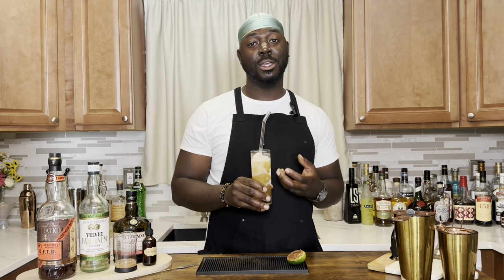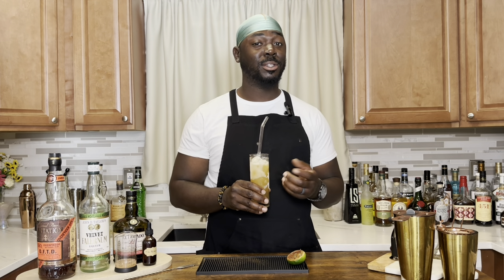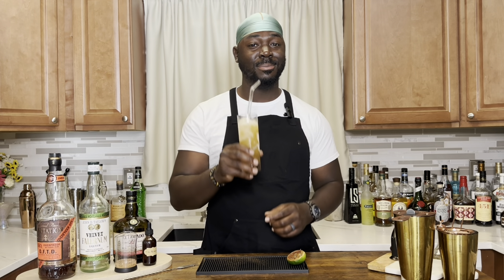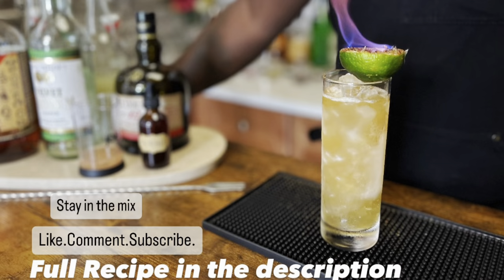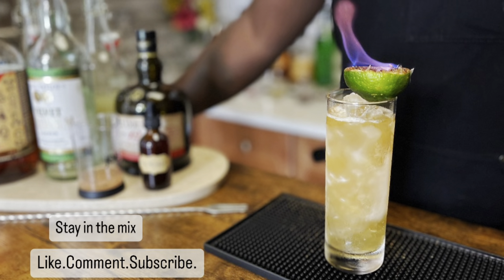Yeah, it's strong. Being on the rocks will really help this cocktail dilute over time. It's something you want to take your time and sip, because if not, you'll be in trouble — you'll find yourself stormed out on the beach. Cheers.